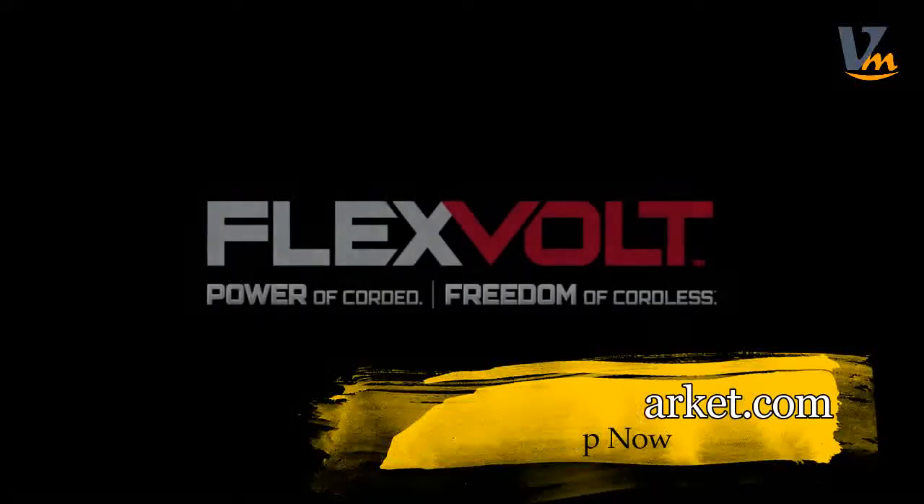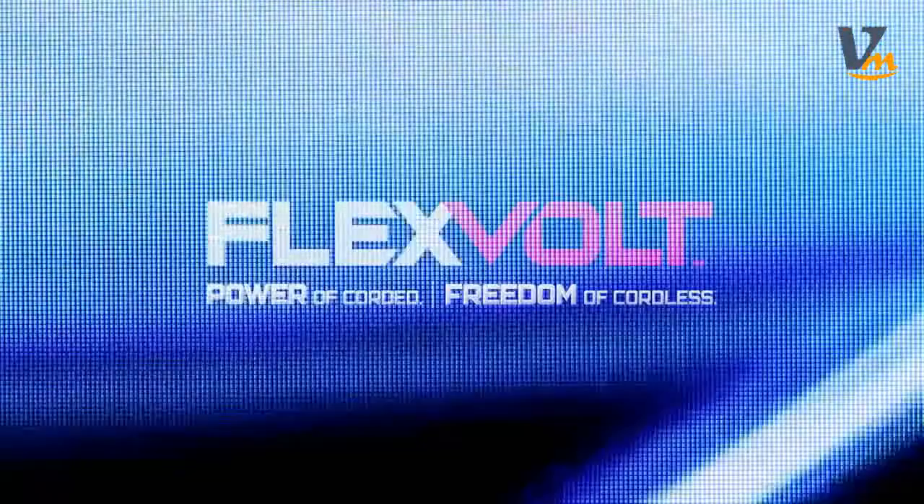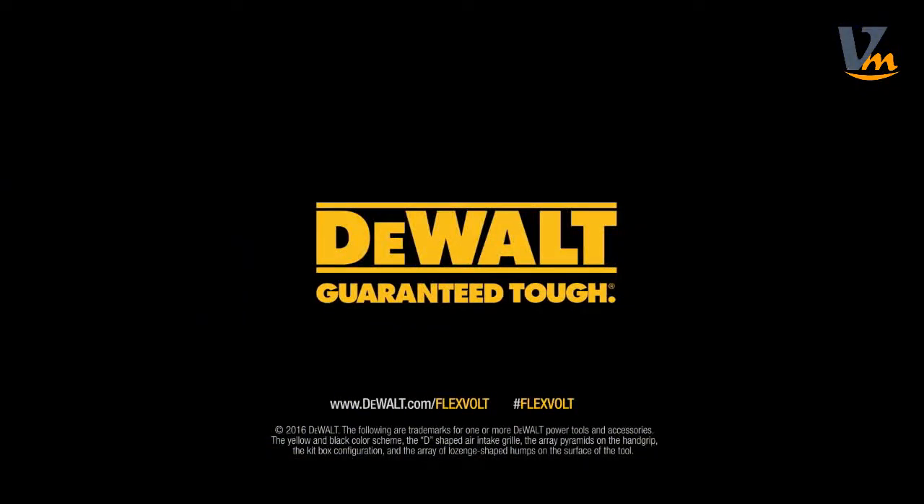FlexVolt. Power of corded. Freedom of cordless. Built. Guaranteed tough. By DeWalt.